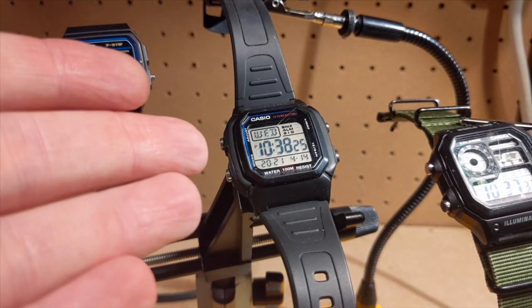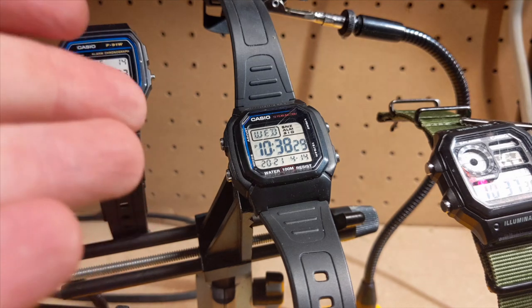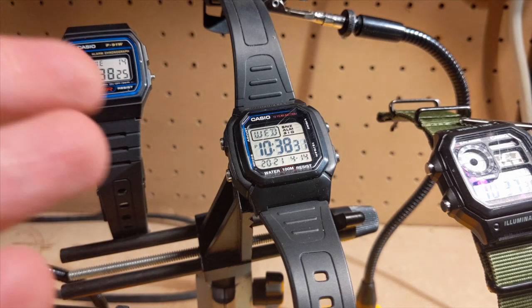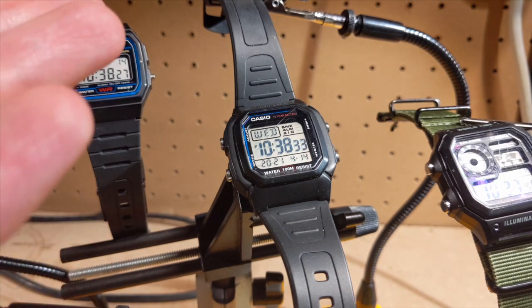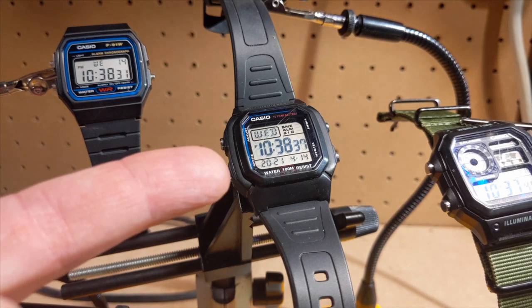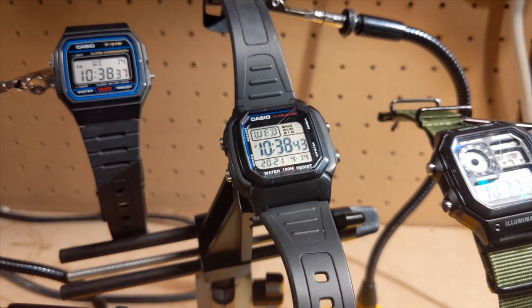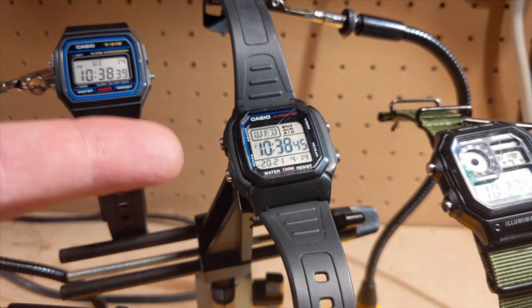This is my W800 Casio digital wristwatch. I got it a while back because I wanted a nice watch to replace my Pebble — I don't use it anymore and I didn't want a smartwatch. This is a really good watch and it kind of got me into collecting Casio watches, as you can see.